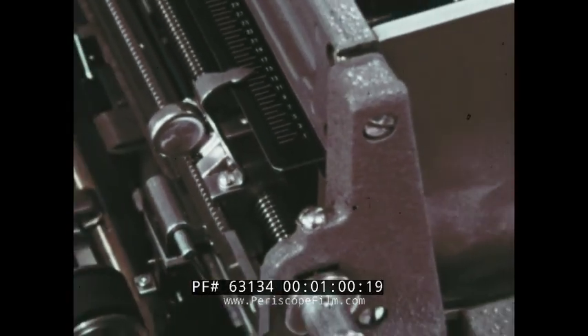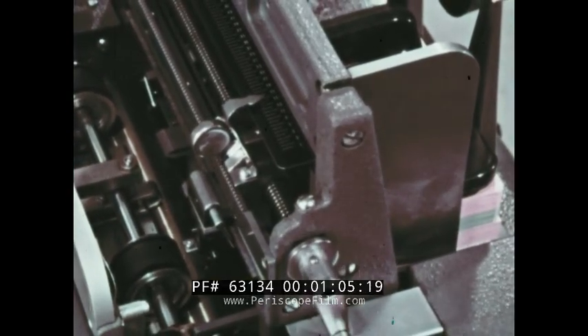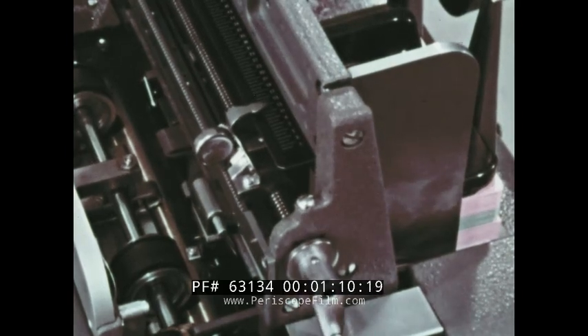Therefore the sorter can read only one column at a time. The column selector here can be adjusted for reading any of the 80 columns of the card. But again, only the selected column can be read.